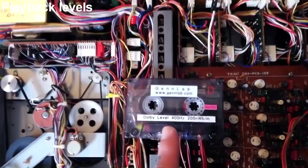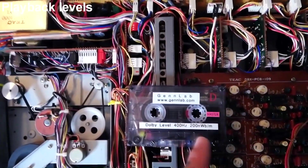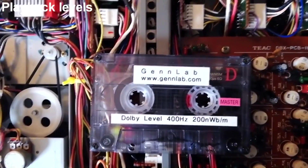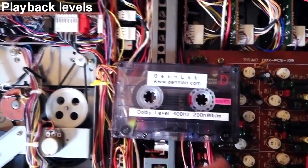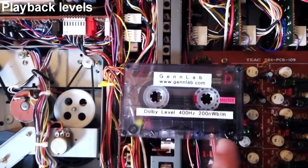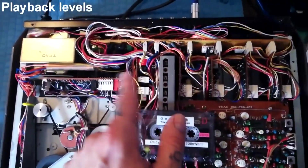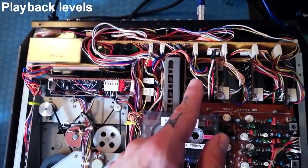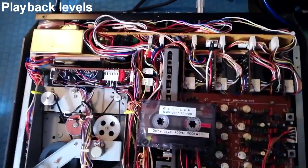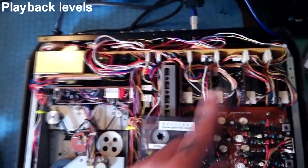The next step in calibrating this 244 is to calibrate the playback levels. I've got this commercially produced test tape for setting up Dolby on a TASCAM 246 from a guy from New Zealand — you can see his site there if you want to get the same one. Essentially it's sine waves at the same level at 400 hertz on all four channels. The sine waves are actually too loud to use the calibrated meters on the TASCAM 244 itself to adjust playback levels because it pushes all the meters into the red.